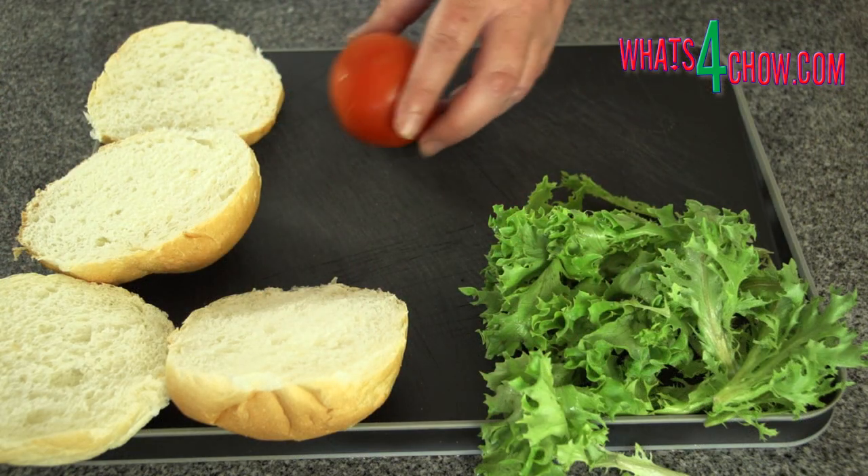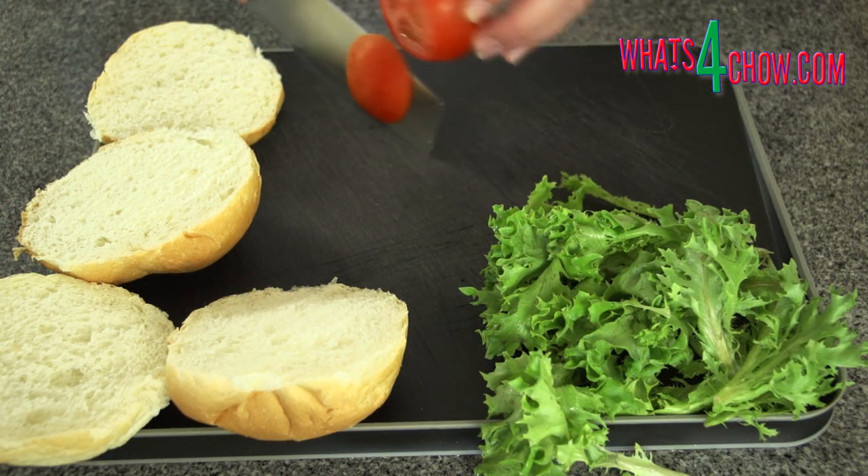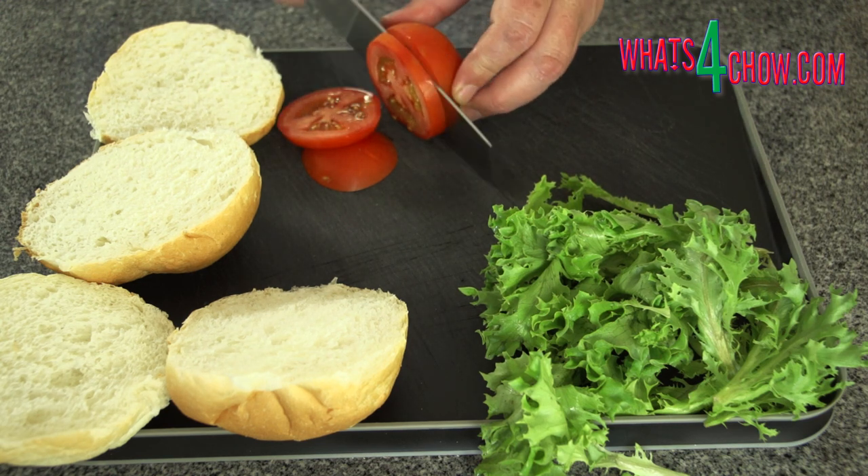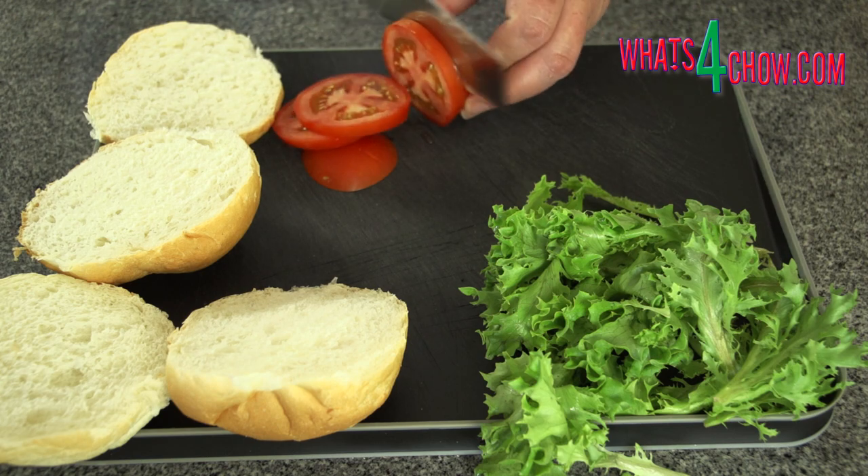Cut the burger buns, slice the tomatoes, and cut two thick slices of cheese for each burger. You will also need nice crispy fresh lettuce leaves.